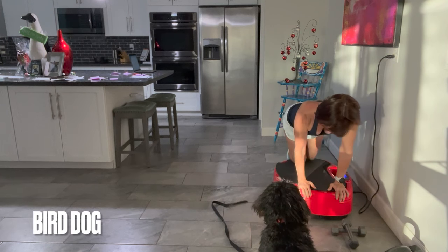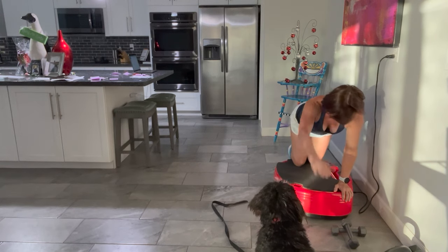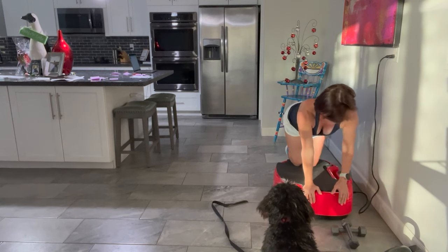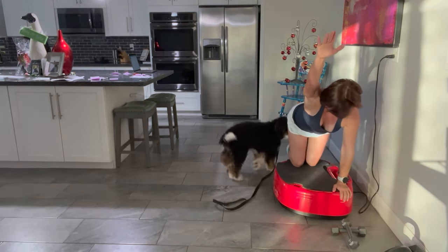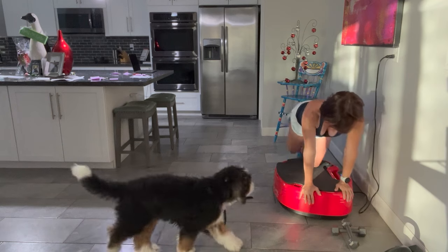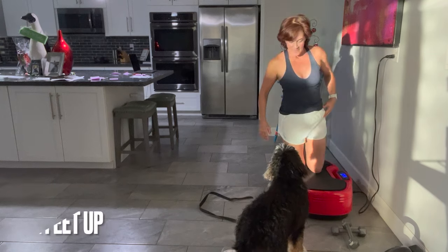On all fours — if you're able to be on your knees — this is the bird dog. You can do one leg, then the other, or opposite arm and leg. On the floor you may do right arm, left leg easily. On the Power Plate it's a little more challenging, so keep it slow and controlled. When you're ready, try opposite arm and leg. Until you have solid balance, leave the opposite variation out. You may also want to pad your knees if you have any issues being on your kneecaps.